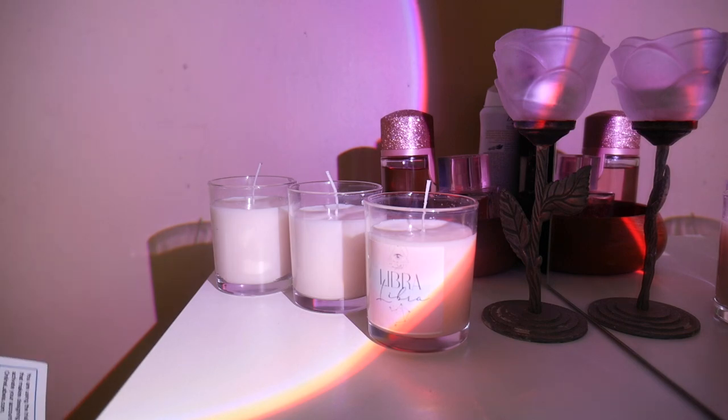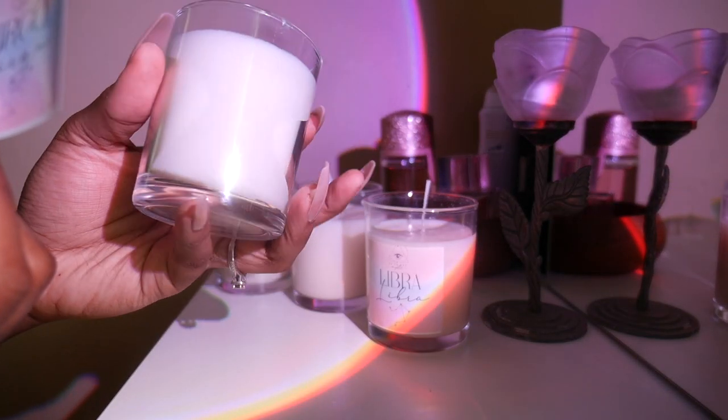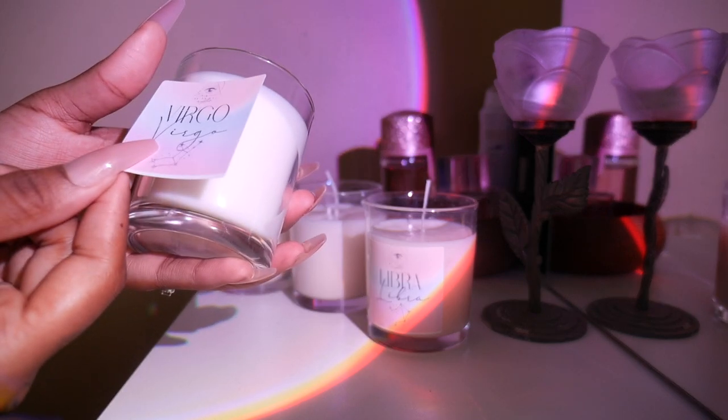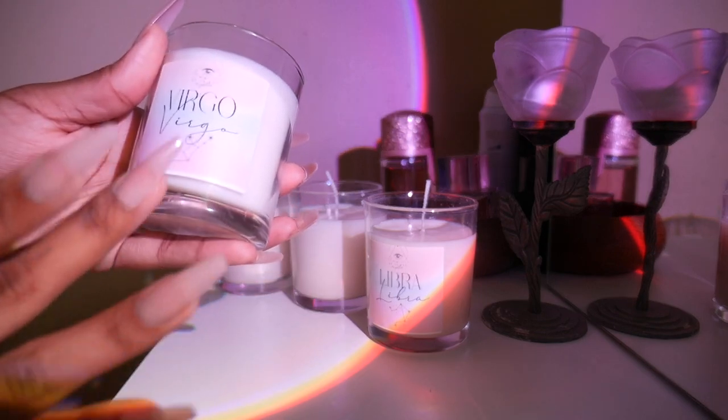Alright, so we've got the Libra. I also have a Virgo — I actually made a candle a couple of weeks ago, so I'm just going to place this label on this vessel. This is my personal candle.